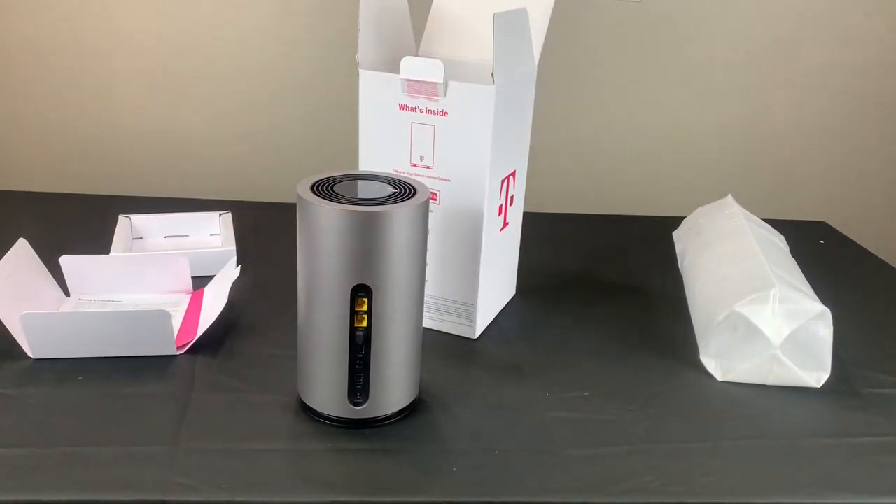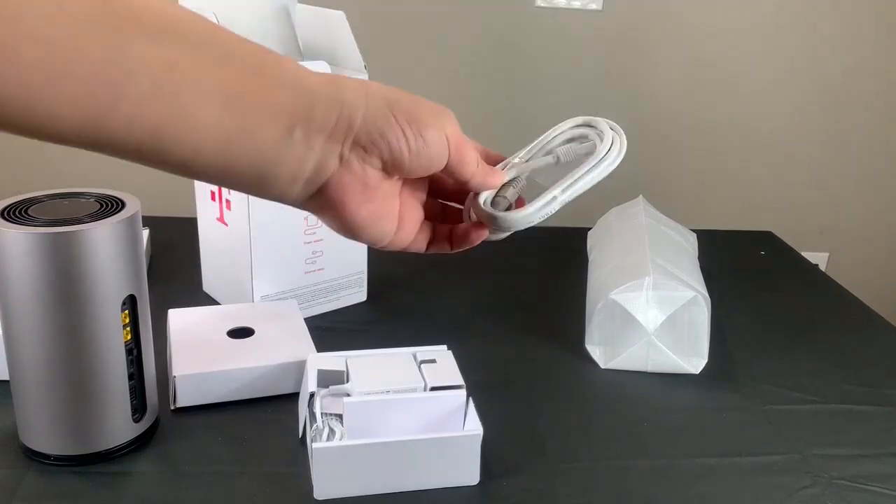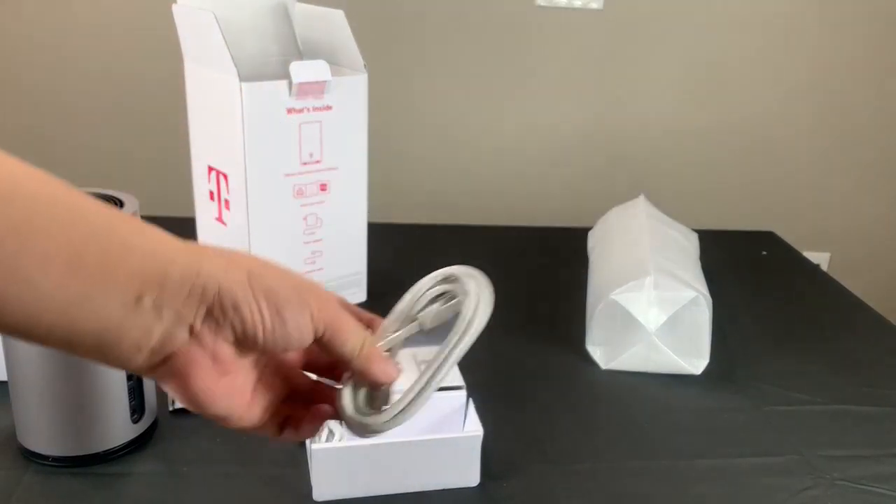So let's see the rest of the content in the box. It also includes an ethernet cable and a power cord.